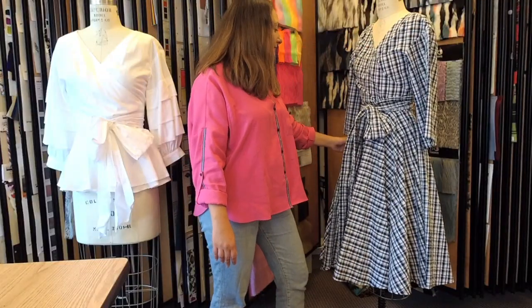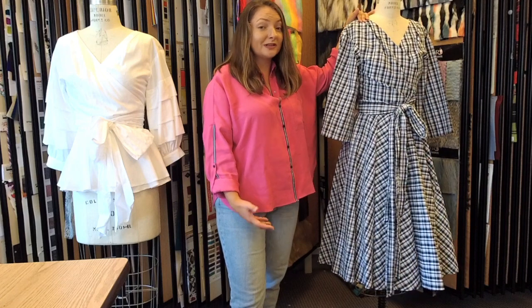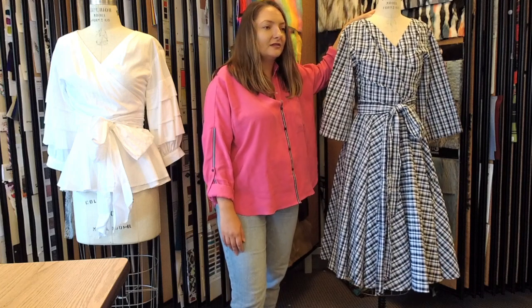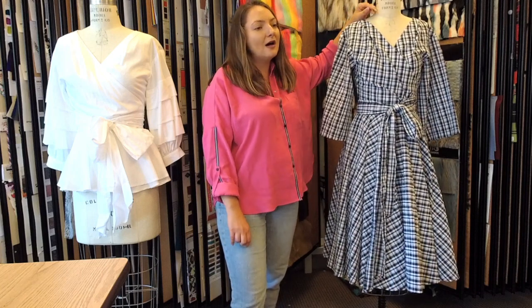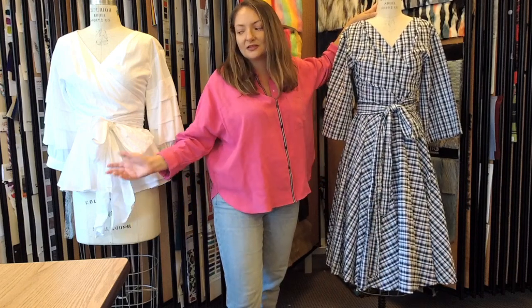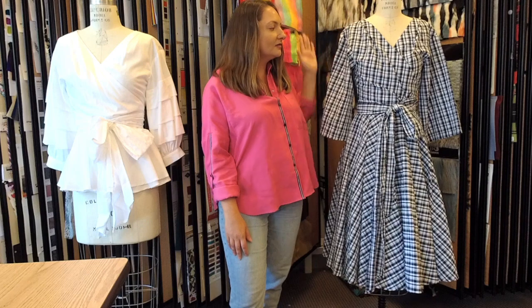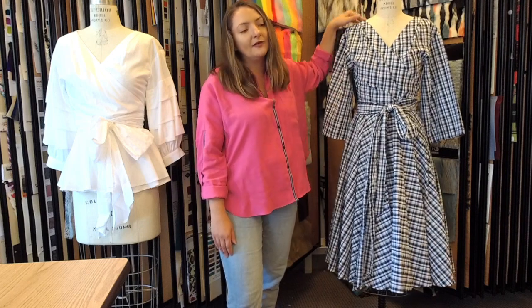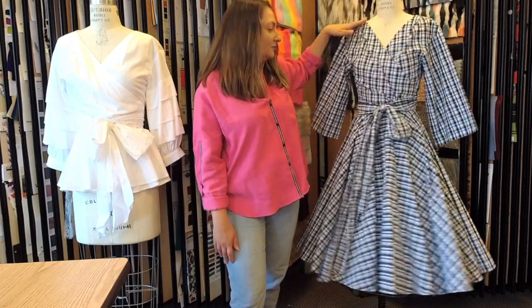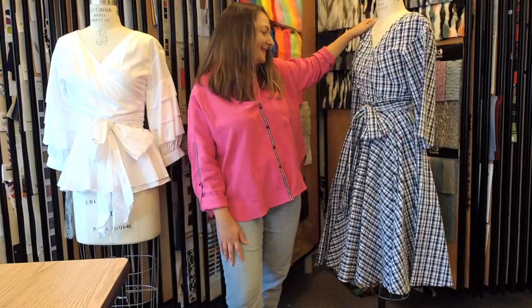Jackie made that one up in seersucker. What other fabrics would work well for the wrap dress? Jackie personally likes the crisper fabrics — like this poplin, this seersucker, or shirting stripes right now. The sleeve needs more structure, so you probably should use a shirting fabric for the top. But the dress could definitely work in a crepe — a heavier crepe — or prints. And it's definitely got the twirl factor, which is very important.